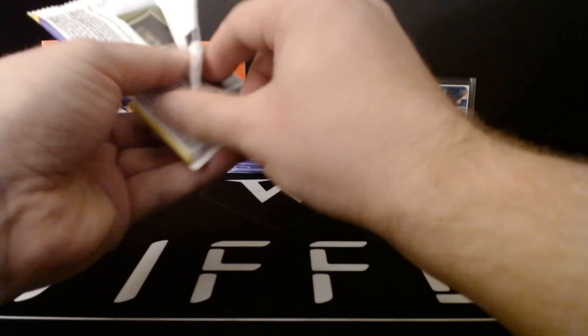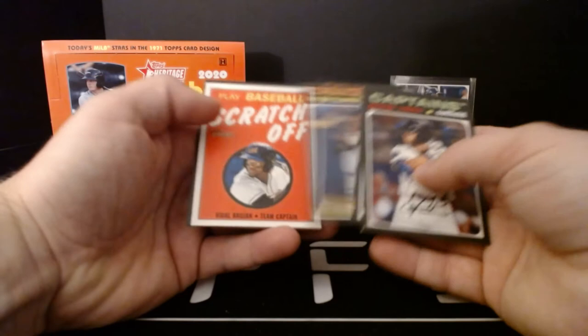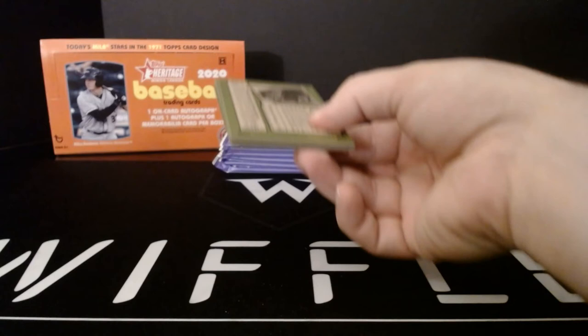I believe 2020 Pro Debut has the winner from last year in it — I believe I pulled one. George Valera, Luan Diaz, Hunter Greene, Vidal Brujan, another scratch-off, Ryan Rocchio, Jonathan India, Julio Rodriguez, and Spencer Howard. Really looking forward to Julio Rodriguez in 2021. A lot of these superstars we just didn't get to see play, and that's pretty disappointing.